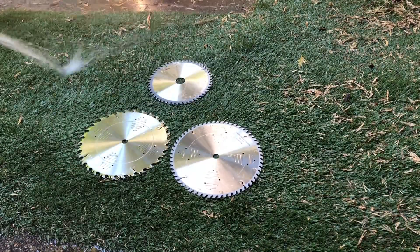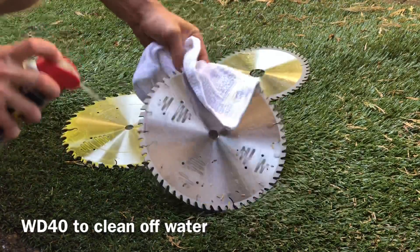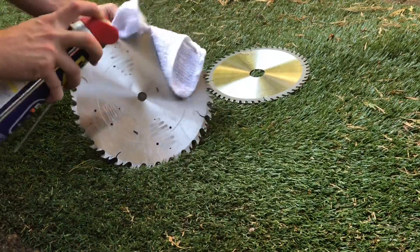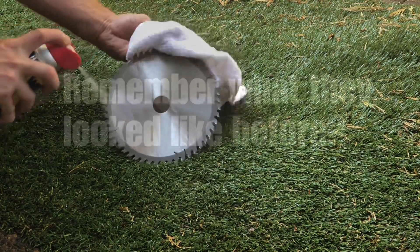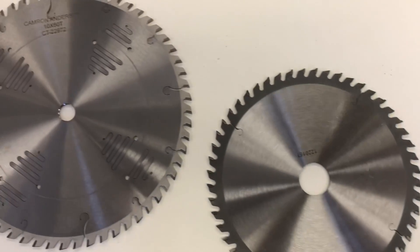Then I went straight to the WD-40, which most of you probably know isn't a lubricant — it's actually a water displacement formula, that's the WD. So it works perfectly for this application. If you can remember about a minute ago, you can remember how grimy and dirty these blades were.